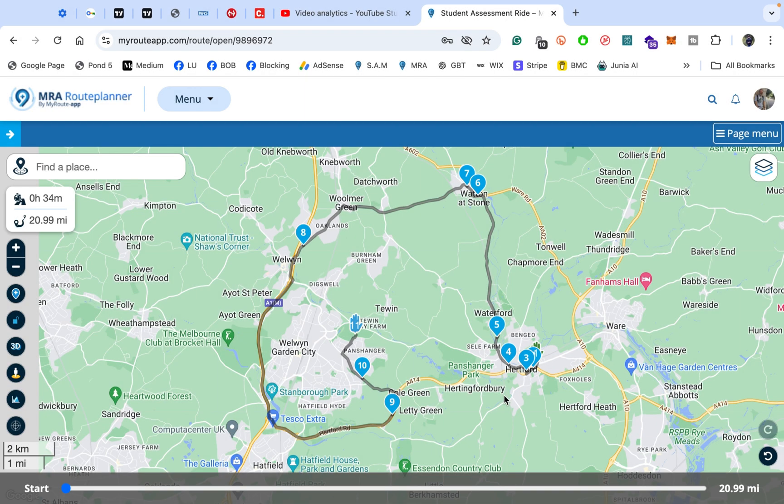This is a route that I've had for some time and used — I'm not going to make a new route, it's just one that I made as a student observer route. Now, what's most important is we need to do two things to make sure that this will actually route seamlessly on your Garmin device, whether that's a Zumo, Zumo XT, or whatever Garmin device you've got.